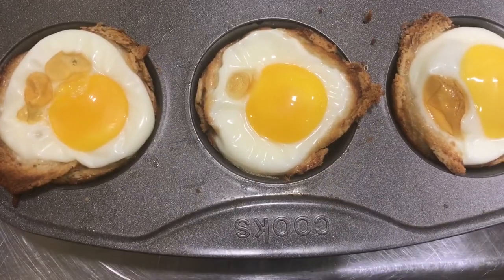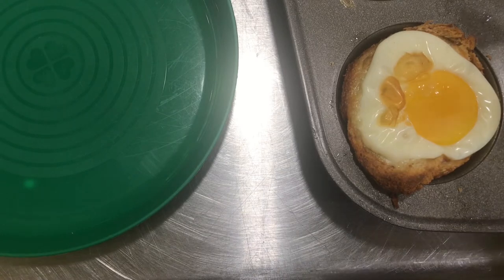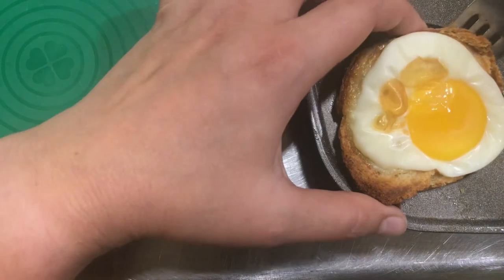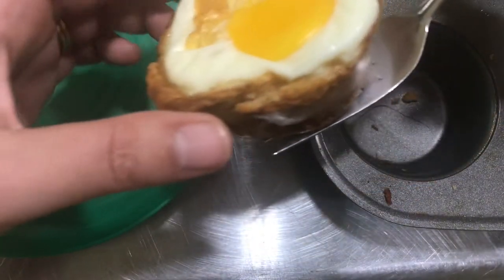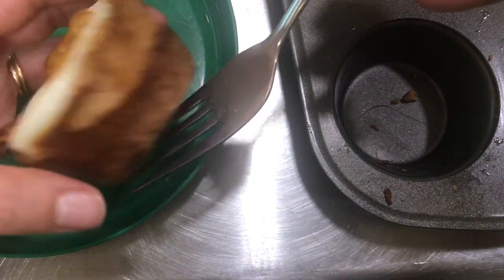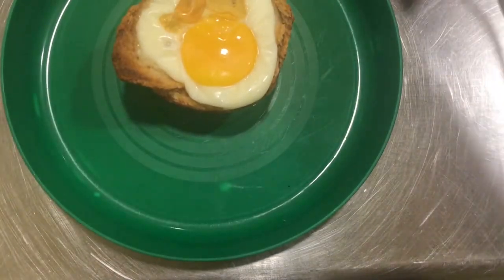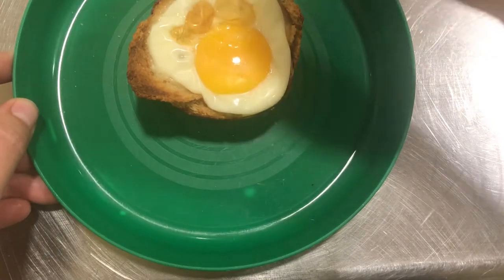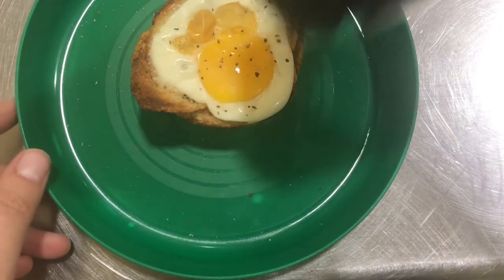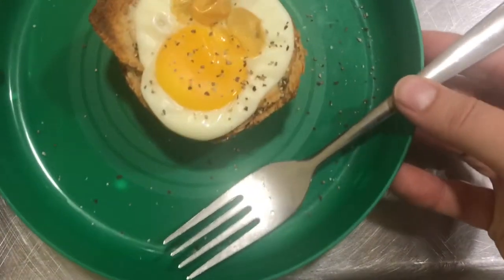I've pulled my toast cups out of the oven. I'm going to take one out to eat it. You will need an adult because the pan will still be hot, so you've got to be very careful. See how that stayed together? How neat! The toast really formed a little cup, a little nest, to hold the egg. All it needs is a little salt, a little pepper — that's just what I like — and ta-da! Breakfast is served.